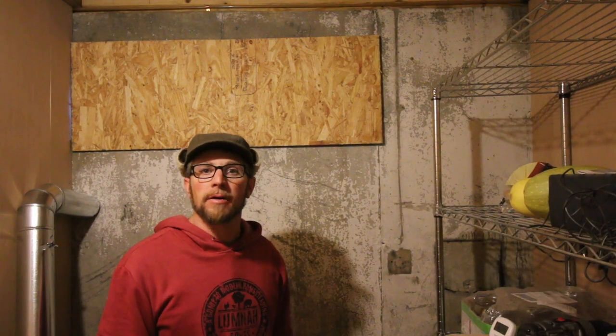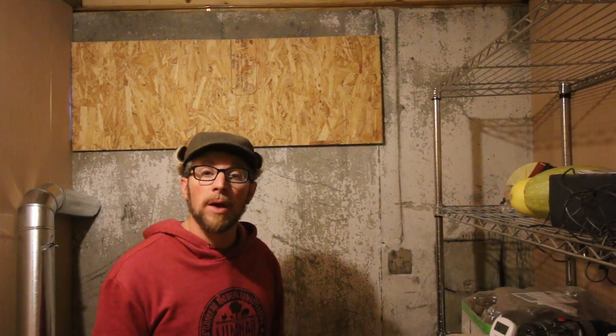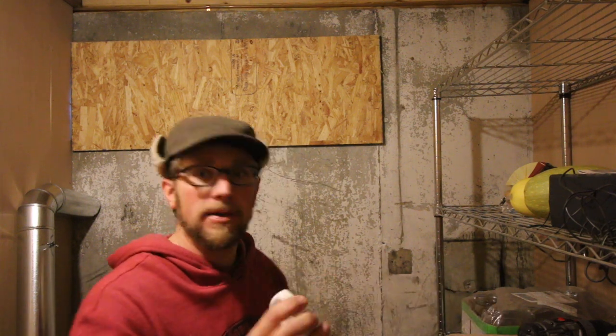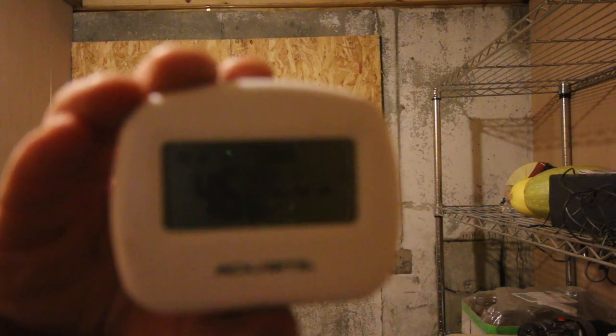Good morning, modern sitters. Everything's the way we left it yesterday. It's a little bit warmer in here — it warmed up to 46 degrees.